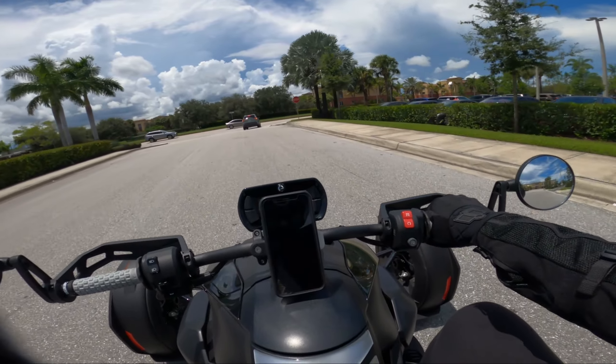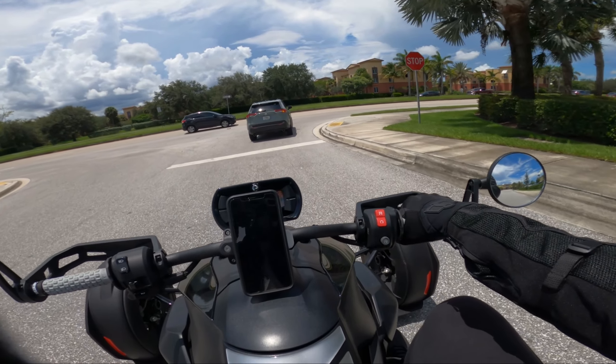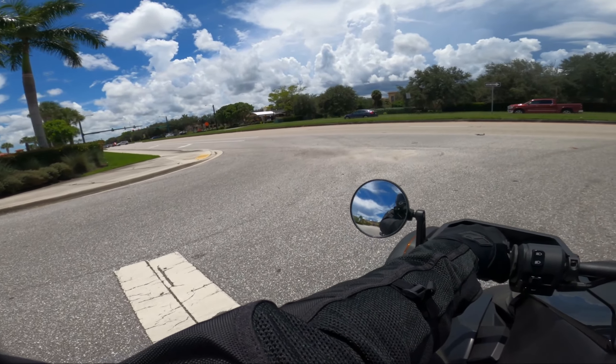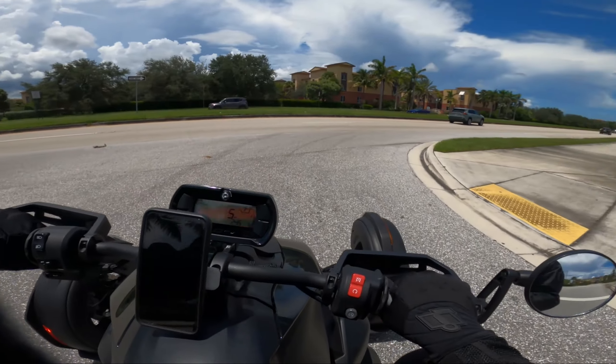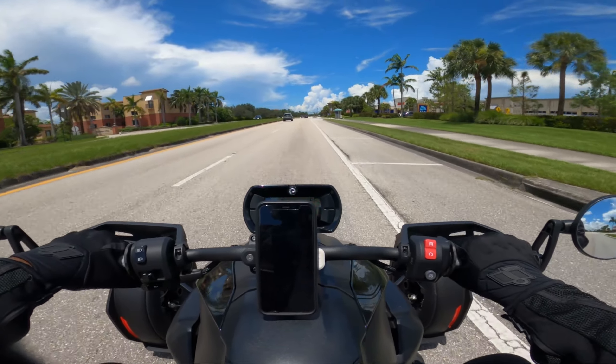I installed them a few days ago so I'll be going back in this video, unboxing those for you and showing you them installed on the Riker, and then just giving you my honest feedback, my honest opinion.